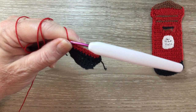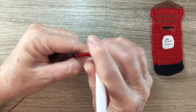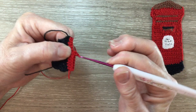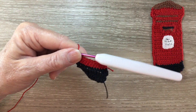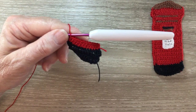Rows 5 to 26 will work the same. We work 1 chain and turn our work and we work 1 single crochet into each stitch to the end. We'll have 11 stitches. I'll continue working rows 6 to 26 and I'll meet you when I finish row 26. Now I've worked up to the end of row 26.